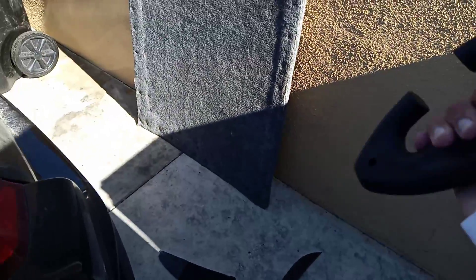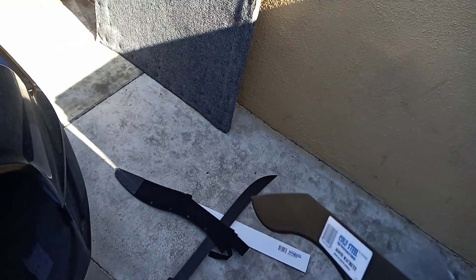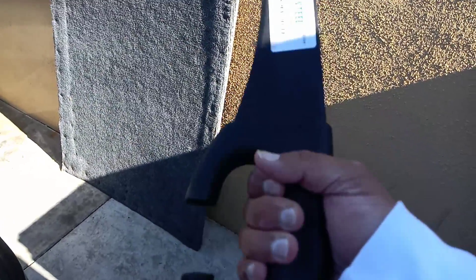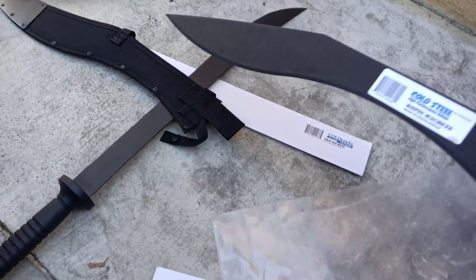I picked up multiples — I'm not going to mention the amount — but I intend to keep this one for myself since I don't currently have a long machete. I was thinking of buying the Royal Kukri Machete, but this has a longer blade and I like the shape and the guard, so I might just hold on to one of these.